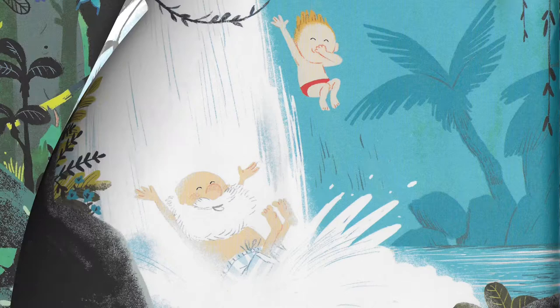Hello everyone, it's Helen here and welcome to Grandad's Island Art Project. When I see you on the Zoom we'll be reading from Grandad's Island and finding out all about Grandad and Sid's adventures together.